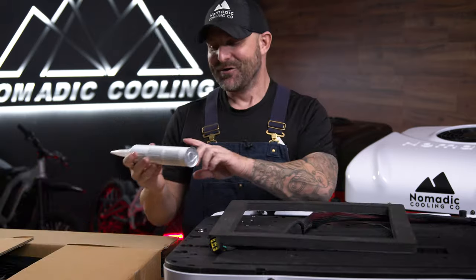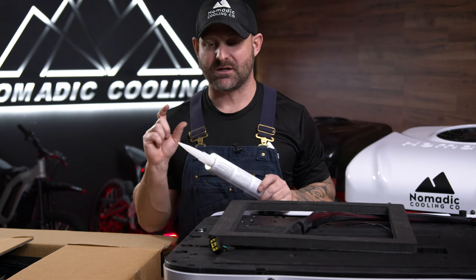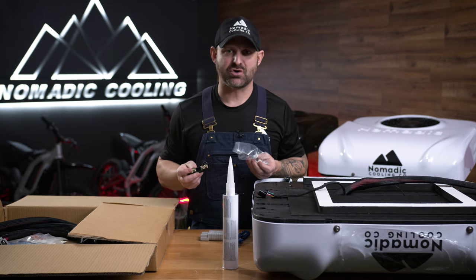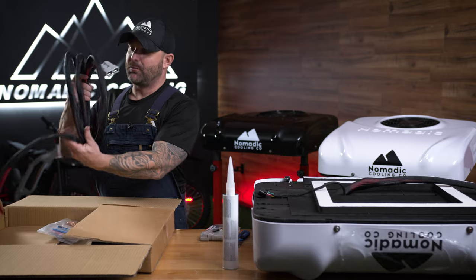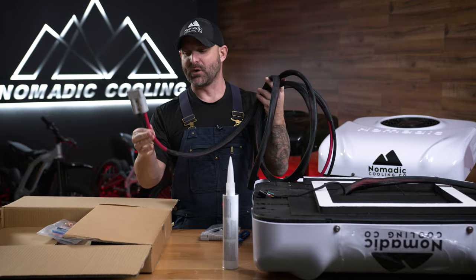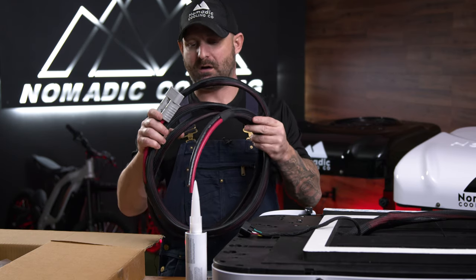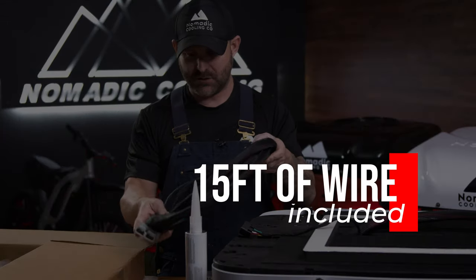Inside, we have auto glass adhesive — this stuff rocks. A little bit goes a long way. There is a 120-amp inline breaker now that comes with the kit. You can use this if you're doing a Victron system with a Lynx distributor or a Lynx power in. The Nomadic Cooling X3 is now coming with a very high-grade marine wire wiring harness with a quick disconnect. You'll be able to get it in 10 or 15 feet, though they may just go with one 15-foot length for each AC.